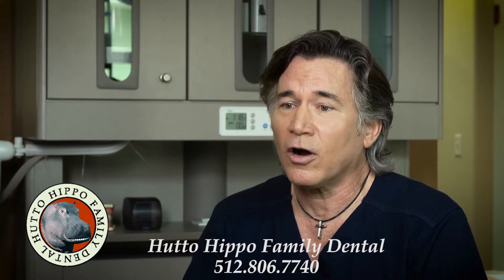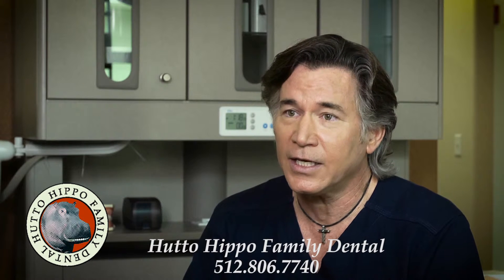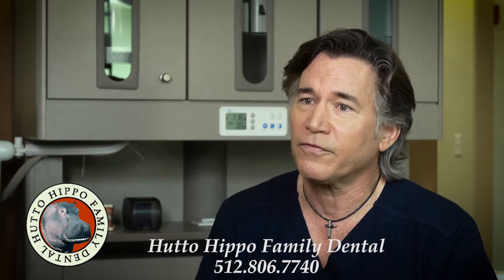Porcelain veneers are a way that you can use a contact lens thin piece of porcelain to cover the surface of a discolored tooth or a broken tooth. It's a permanent color change of a tooth.